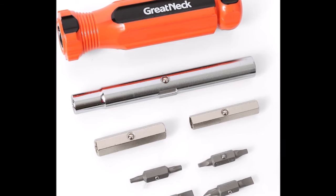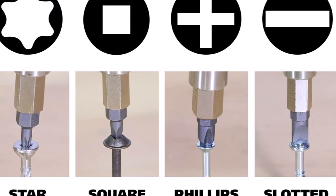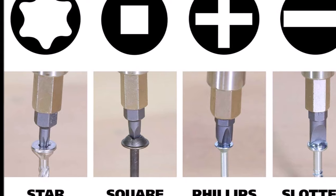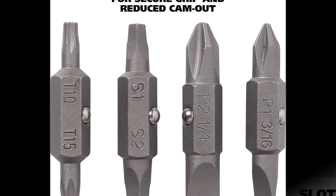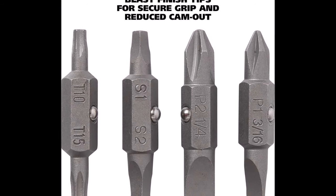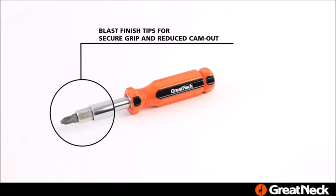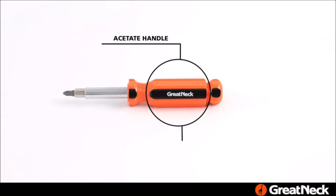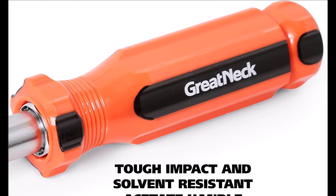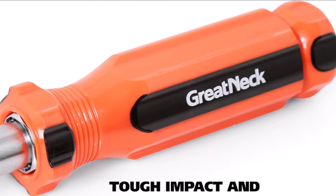What sets this set apart is its versatility — with 11 nut and screwdrivers in one tool, it covers a wide range of applications: star tips, Phillips, flat head, square tip bits, and even Torx bits T10 and T15, catering to electricians and HVAC technicians alike. It also doubles as a nut driver, with shaft sizes of 1/4 inch, 5/16 inch, and 3/8 inch. The Gretnek SD-11C delivers secure bit fit and precise handling.